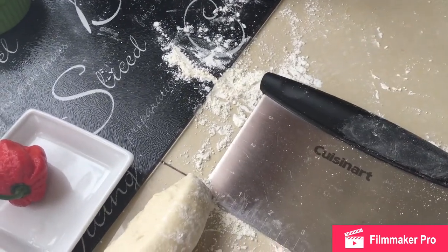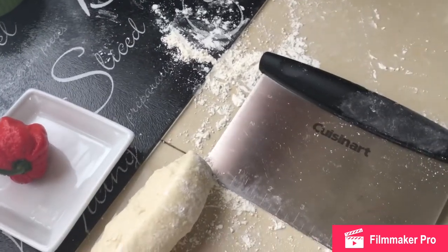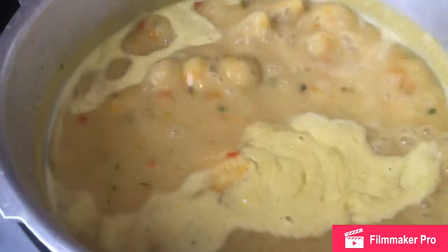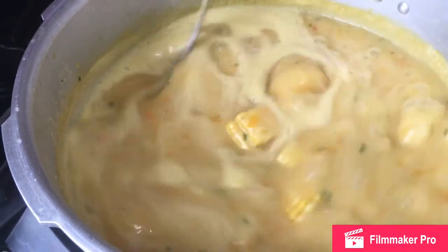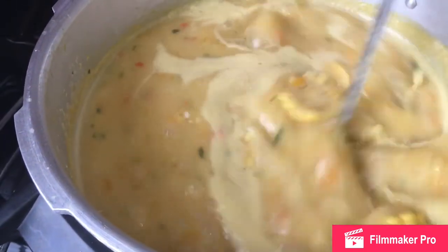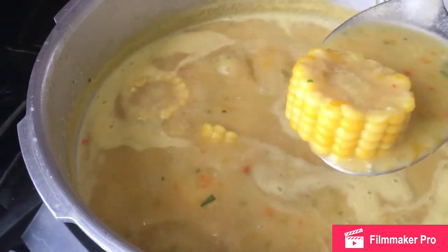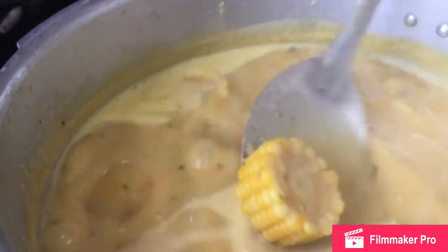Keep watching as I bring it to a close. This is about the final step — we are just waiting for our dumplings to cook. Always reserve some of your seasoning for the final couple of seconds before you turn off your pot. Remember how pale our corn was? Look at the brilliant color we have now — you wouldn't believe it's the same corn.